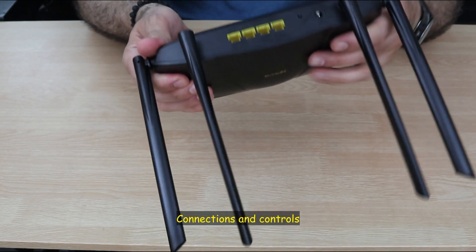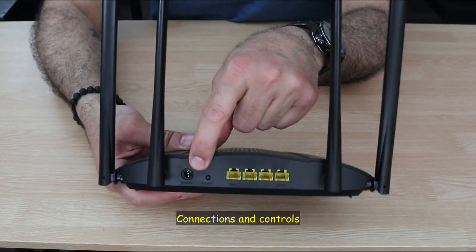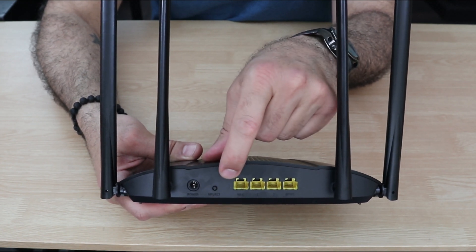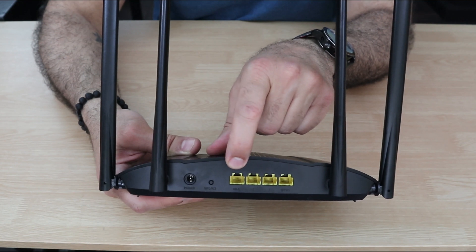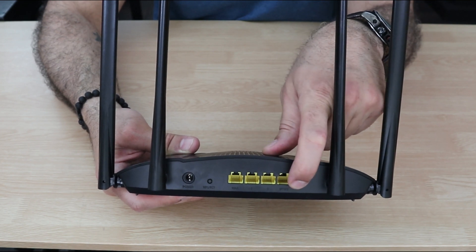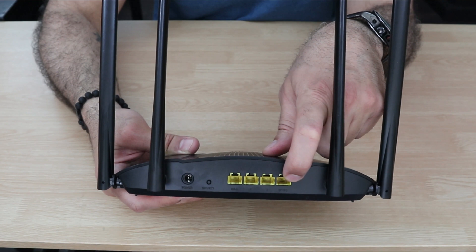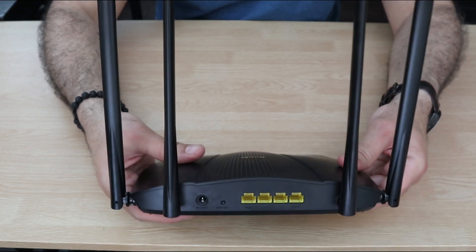On the back of the router you have all the inputs and controls, and there are not many. There is the power input, and one button that serves as both WPS and reset. It has one WAN port — unfortunately the same color as the other ports — and three LAN ports, with the last one also supporting IPTV. It doesn't have any USB input and it doesn't have a power on/off button.